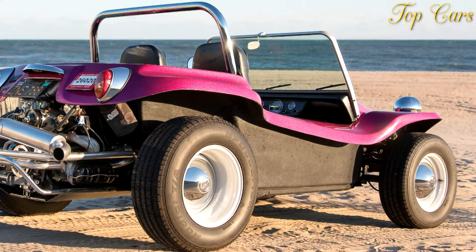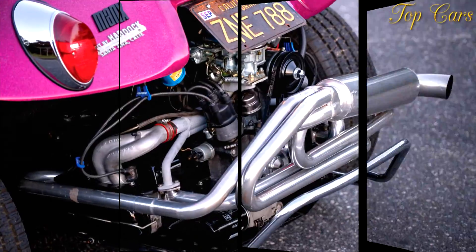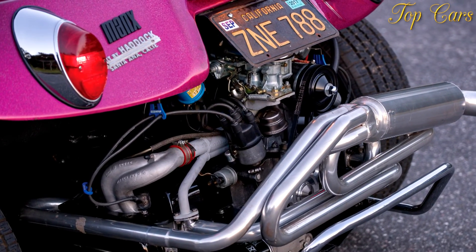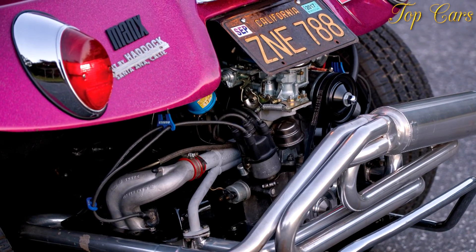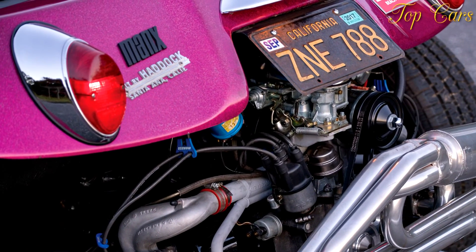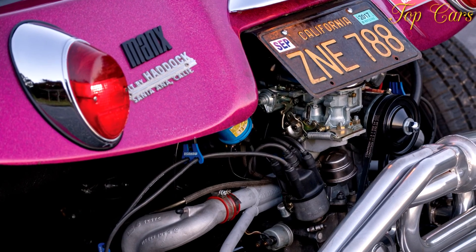A big difference between the Manx and Manxster are the wheelbases. The Manxster's is the same as a VW Beetle's — 94.5 inches — 14.5 more than the Manx's. There's room for four seats, and we fit nicely into all of them.